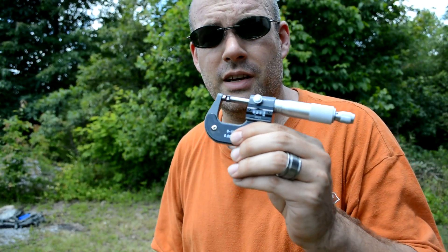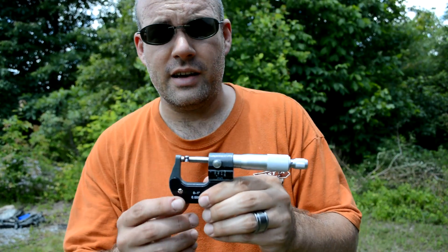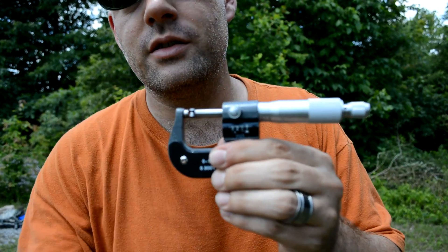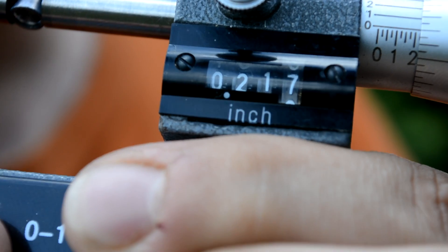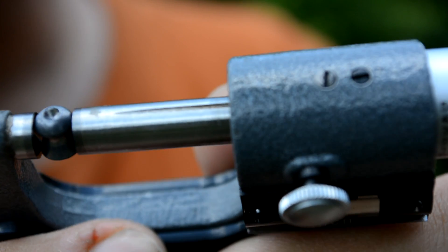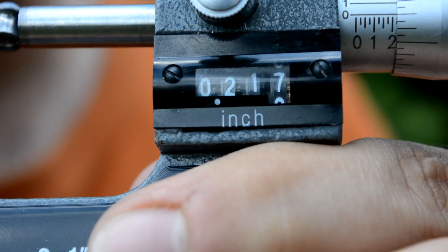Now we're going to be sizing up the .22 hollow points. Here is the Crosman Premier .22 hollow point. They are all coming in a little bit undersized like the others were — we're looking at 0.217 for the size. There you can see the hollow point end right there.